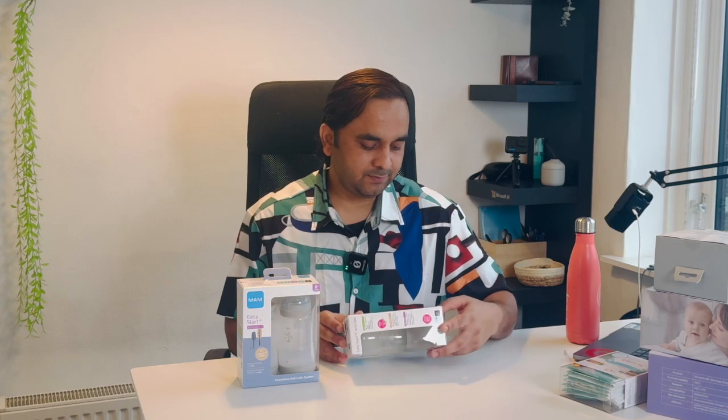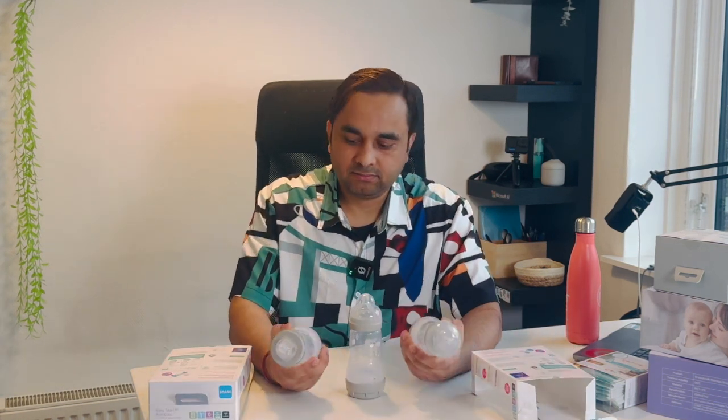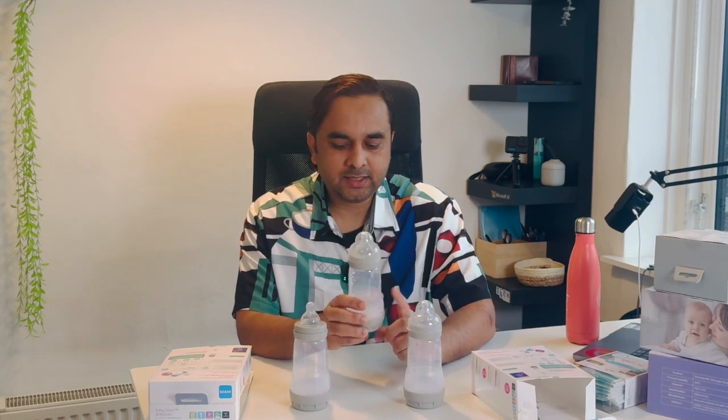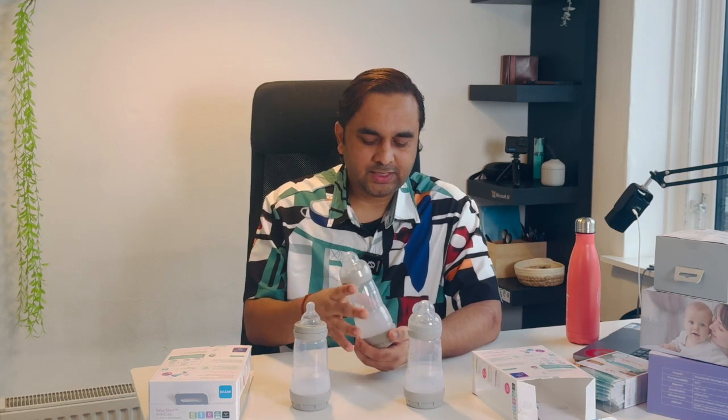Look at this — the bottle quality is really amazing. This is a very big brand, especially in Europe. The bottle size is 260 ml. Now let me show you how to sterilize this bottle. If you are using this bottle, it is very easy.